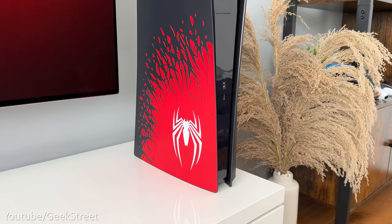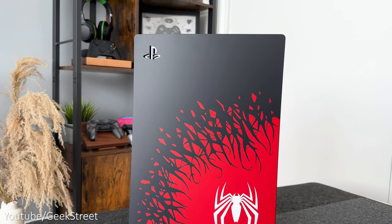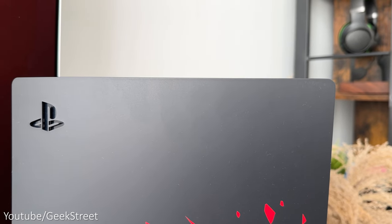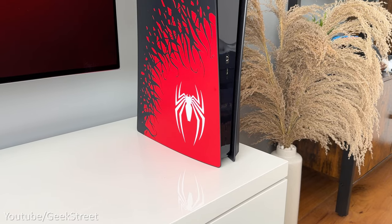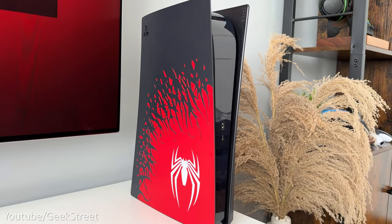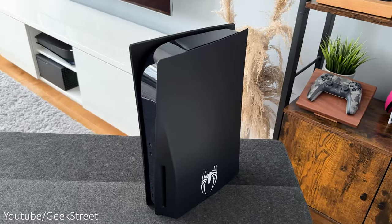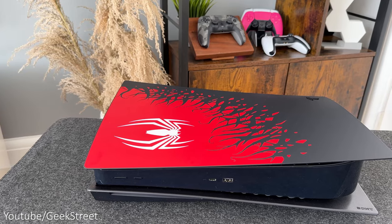Moving on to the console — it looks so good. The middle area is still glossy, making it prone to dust and fingerprints. Coming around the left, you have the PlayStation logo etched out in the top left corner. Towards the bottom right there's a Spider-Man logo surrounded in red, with the outer area being black representing Venom, and symbiote creeping towards the logo. The two-tone design looks stunning. Coming around the other side, it's all black with just a white Spider-Man logo — the contrasting plates look amazing.